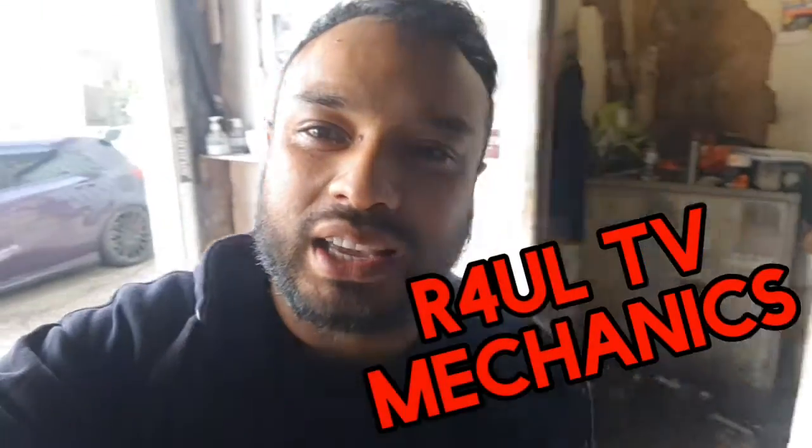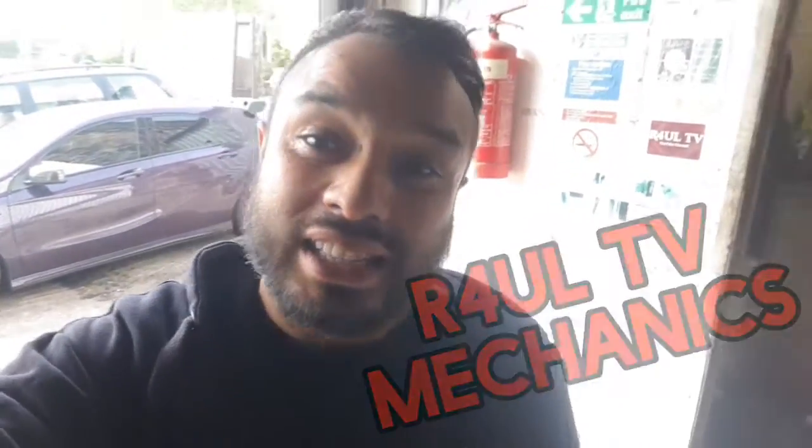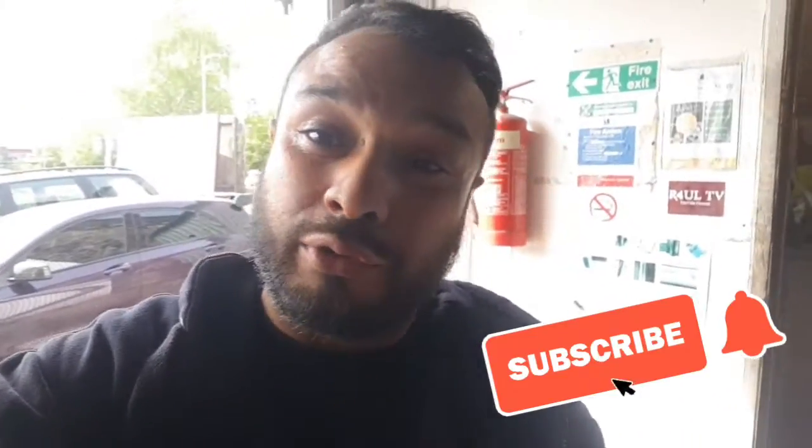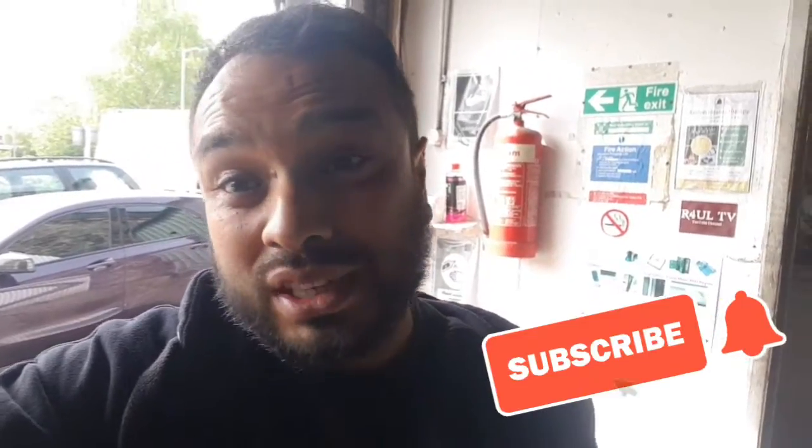Let's go guys, it's Rahul TV, Team R4UL, your favourite YouTube mechanic back again. What we've got here is a Mercedes A-Class — it's a 1.6 petrol but he's done it up like the AMG A45. We're going to go ahead and change the front driveshafts on it; the driver's side driveshaft snapped. It's a 2015 plate one.